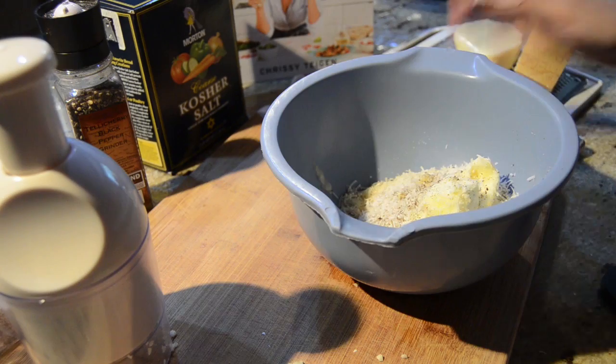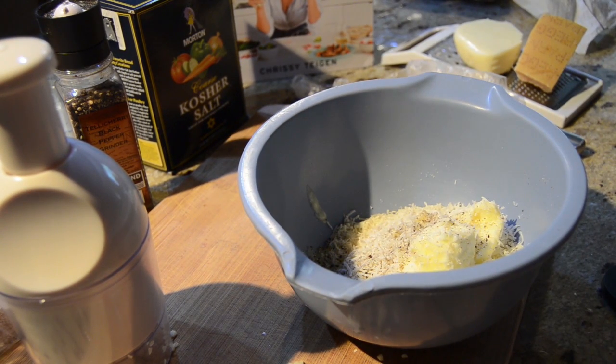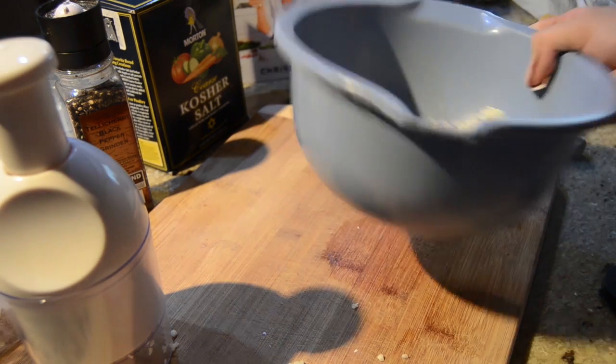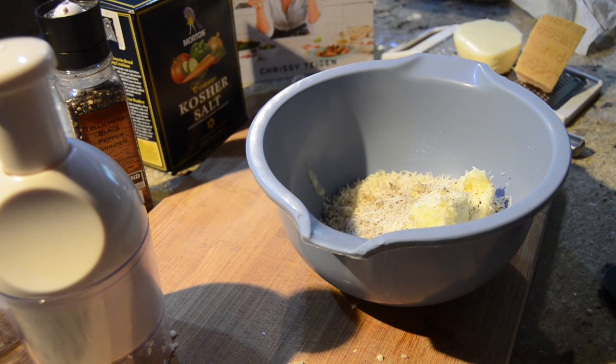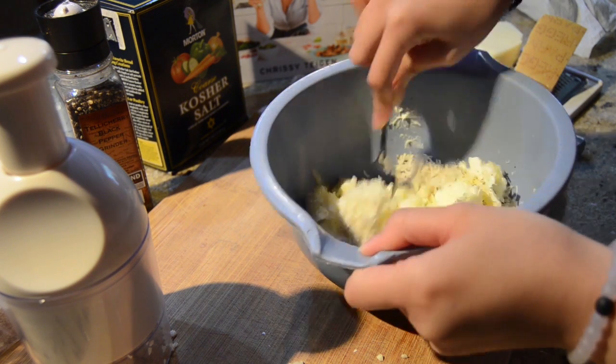The recipe actually calls for some mayonnaise, but I personally didn't want to add any, so I left that out. It also calls for red pepper flakes, but I just kind of wanted a simple cheesy bread. Now I'm just going to take a fork and mix this all together.